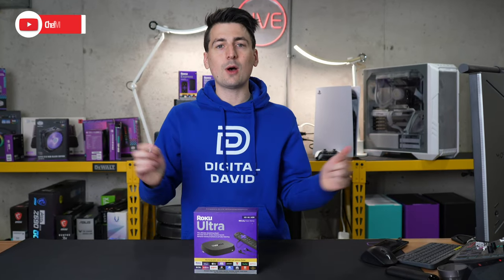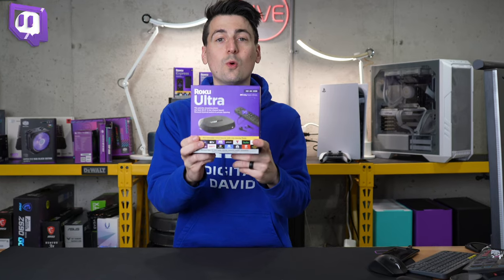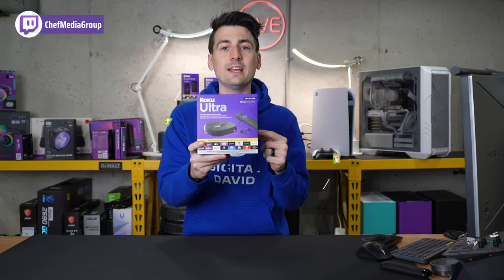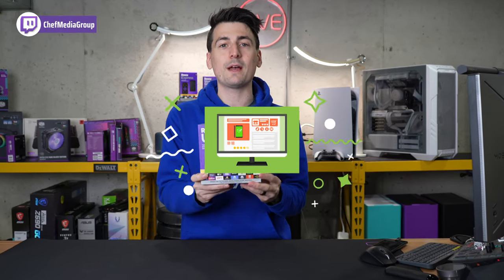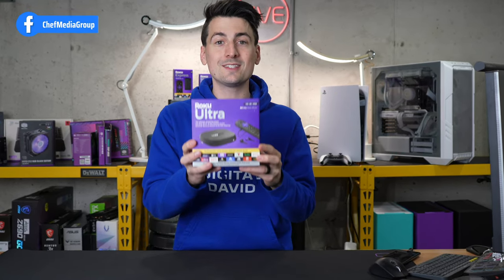Hey everyone, today in this video I'm going to show you how to set up your Roku Ultra, specifically the 2022 version. If you're interested in this product or want to find out more about it, the link will be in the video description. Now let's go ahead and open it up and set it up.